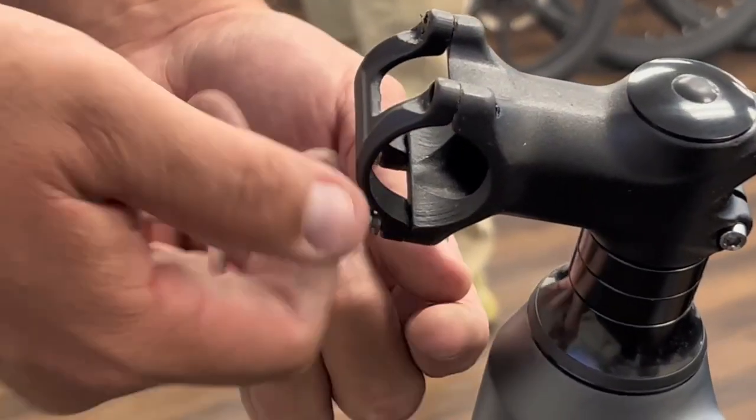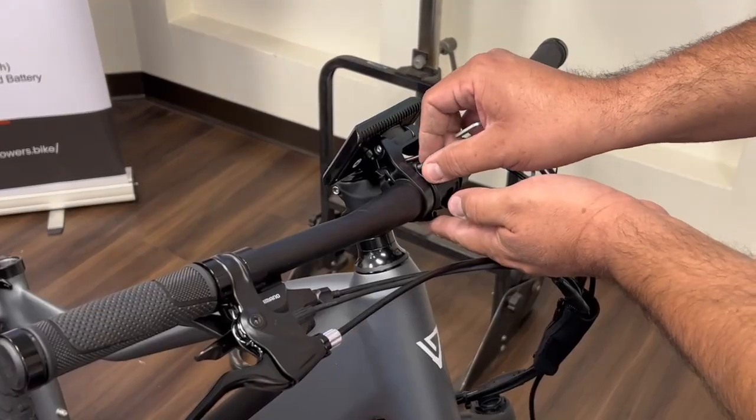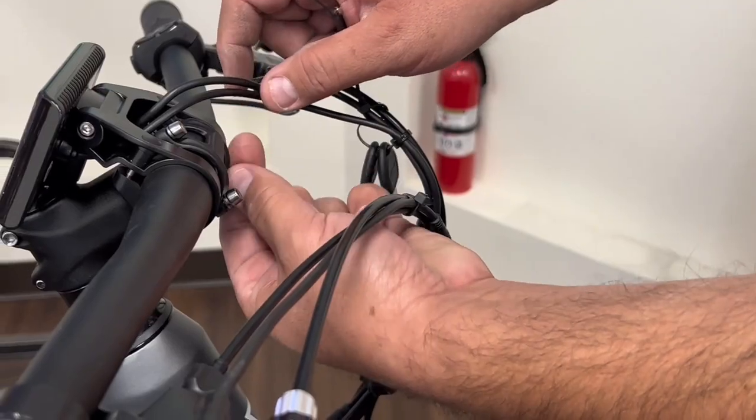Next, when installing the handlebars make sure to remove all the screws. You're going to use the four millimeter hex wrench to tighten it up.